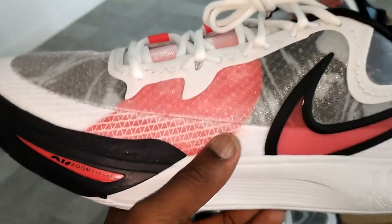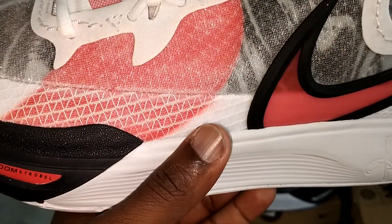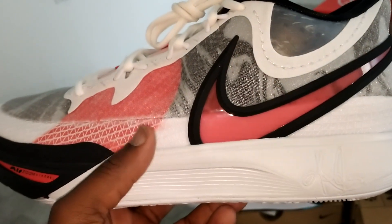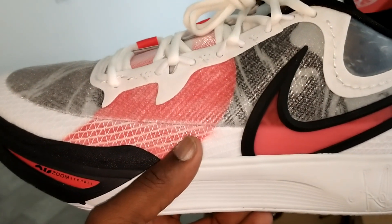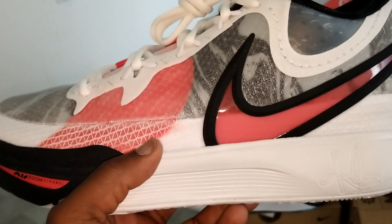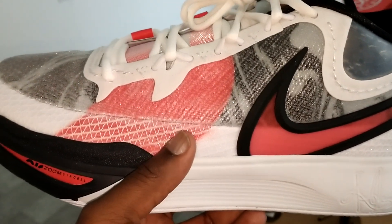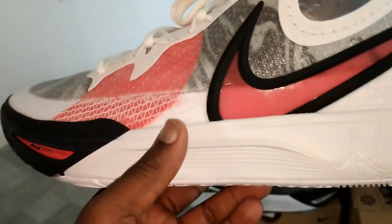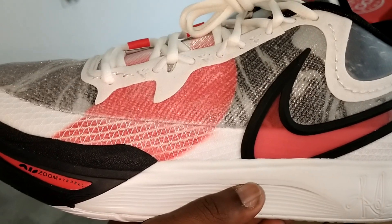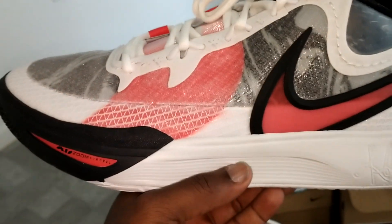This one is my favorite — I wore these yesterday and I gotta say, turned a lot of heads, got a few questions on where I got them from. These things are comfortable, man. They started off very stiff but within about an hour they kind of just broke in, better than I expected.